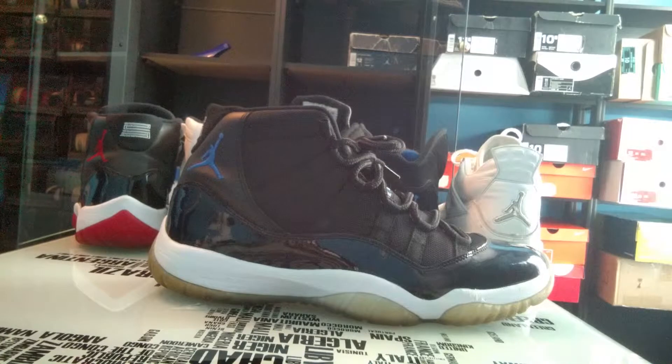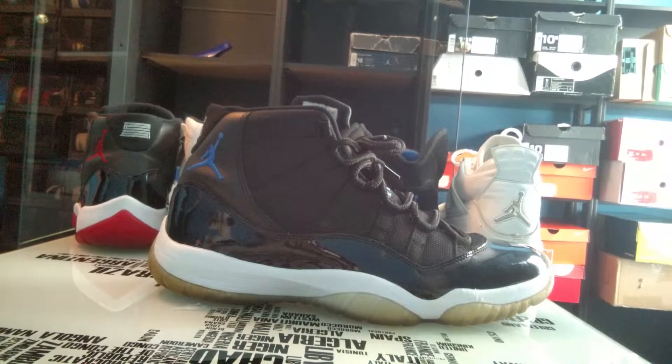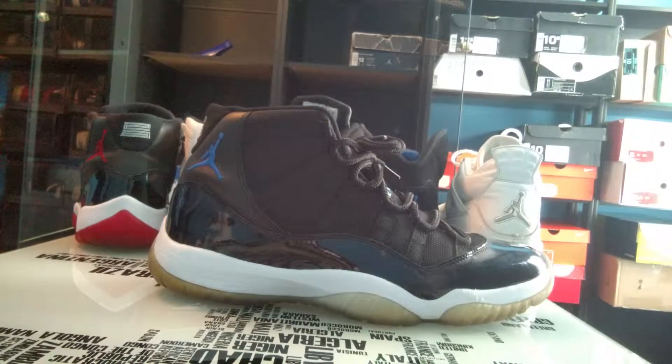The Space Jam is honestly one of my personal favorite colorways. I now have the Concords, Breads, and Space Jams. I'm actually two colorways away from owning the five main colorways I want in my collection: Columbias, Cool Grays, Concords, Breads, and Space Jams. I just need to get another pair of Cool Grays — I used to have a pair — and I want to get a pair of Columbias, either the 2001 or a '96 pair. Maybe I'll get lucky at the next sneaker event.